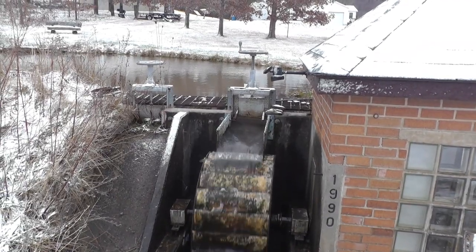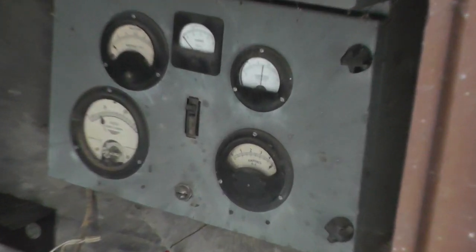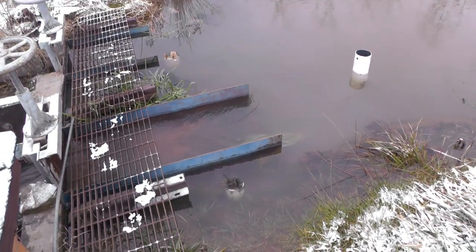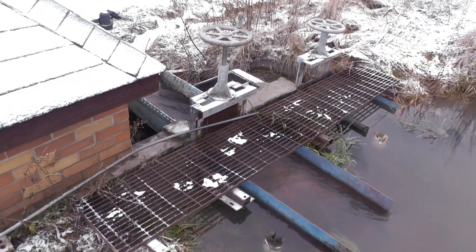You can see the water is all the way up to the top of the gate, and it will go up top side. You can see those overflows are doing their job, keeping the water level from going too high — just about to the top of the gate.